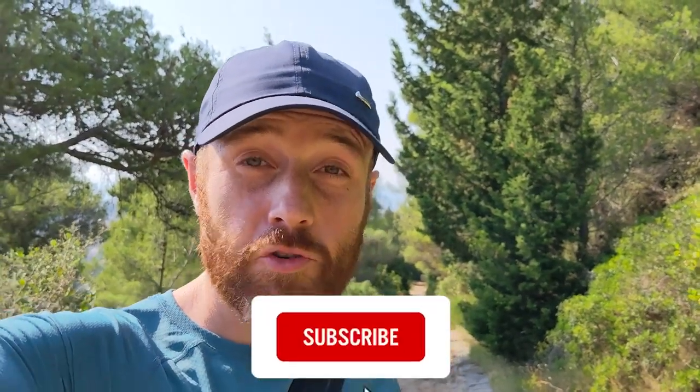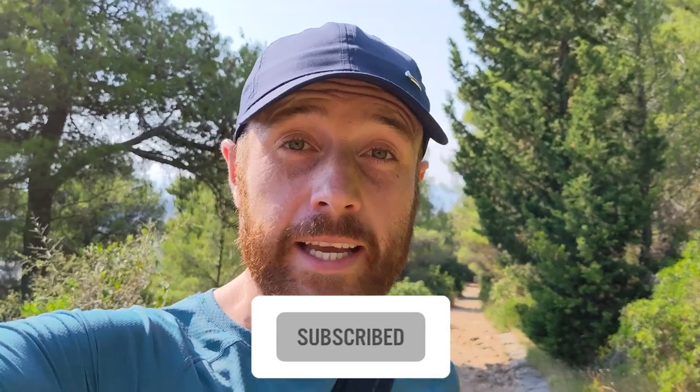That's it from me. Don't forget to like, subscribe, and click that little bell icon. Check out the channel for all the other videos we've got, from the latest road and trail shoes to the latest headphones and watches. Thanks a lot for watching — see you soon.